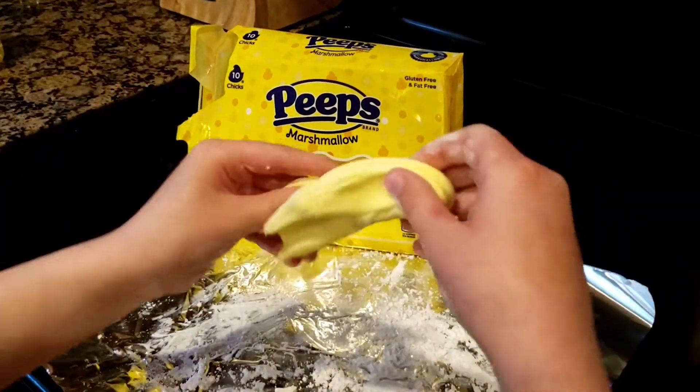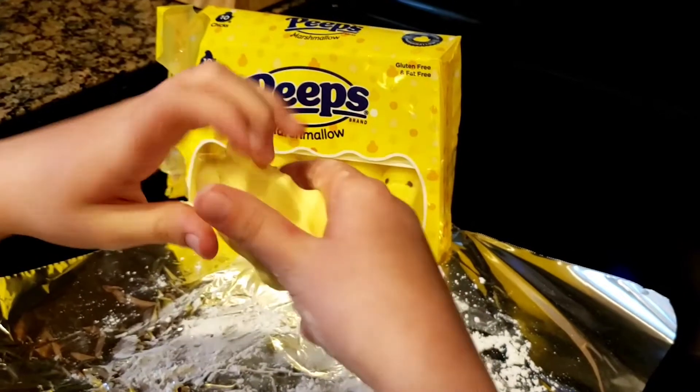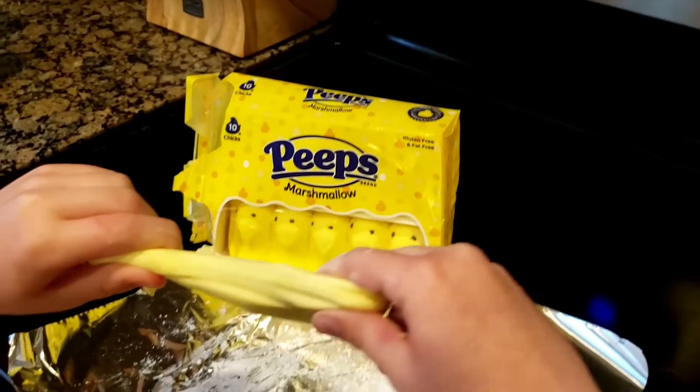Hi, I'm Megan from Hartford County Parks and Recreation, and today we're going to teach you a cool craft to do with some leftover Easter candy, specifically your Peeps marshmallows.